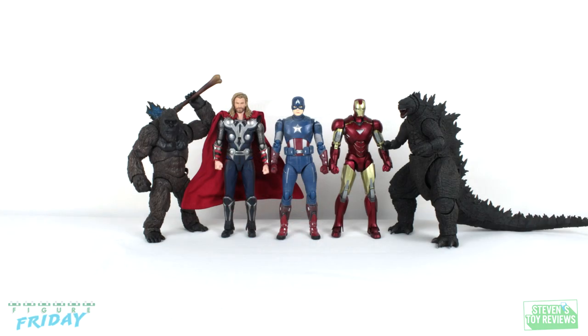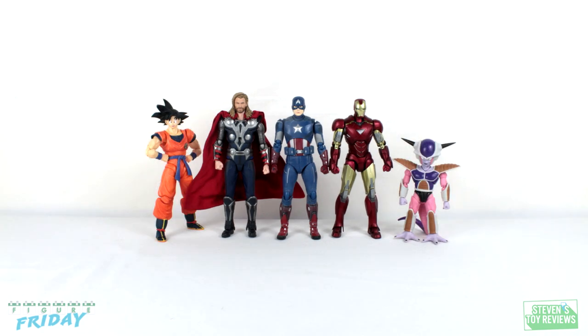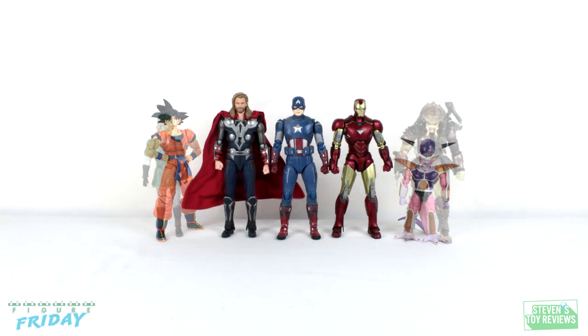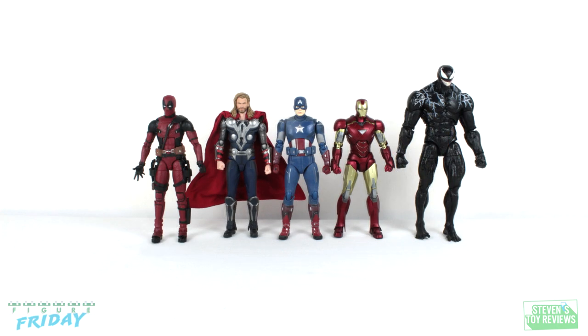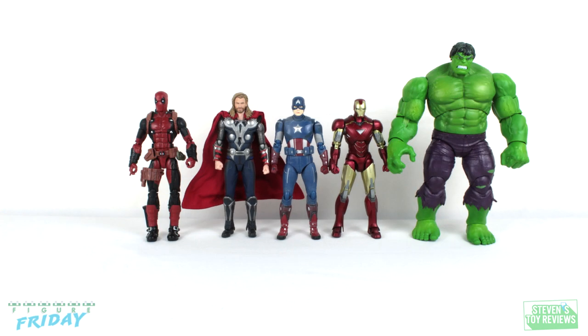To round out the review, here's a size comparison with all of the Avengers figures that came out at the same time, so you can get a good idea of how they all scale not only with each other but with other figures you might have on the shelf.